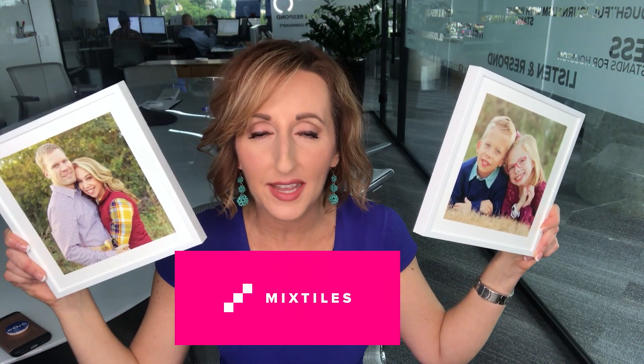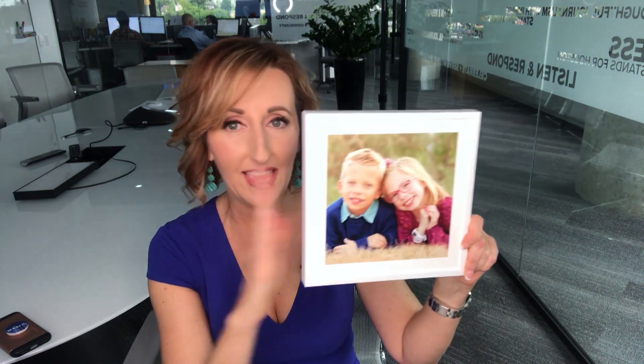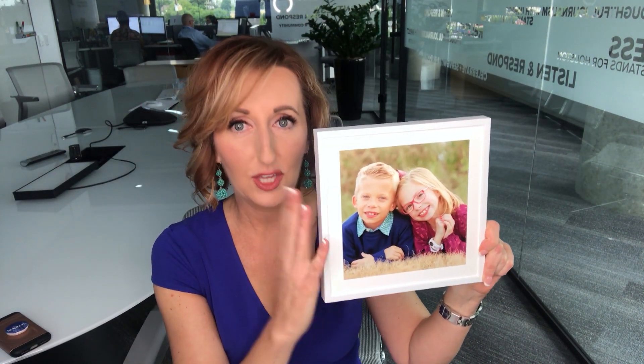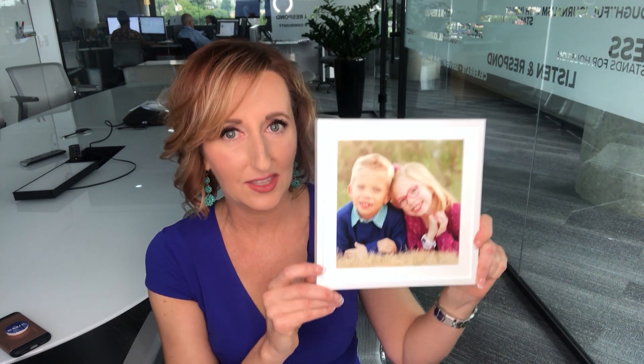Have you ever heard of Mixed Tiles? I'm Tiffany Craig and that's what we're testing this week. These are small 8x8 frames that you get your printed pictures put in, and then you can stick and unstick them on the wall without any damage because of this sticky strip right here. Sounds easy enough.